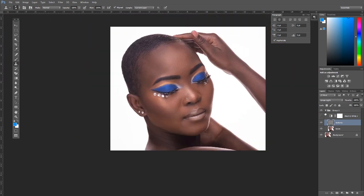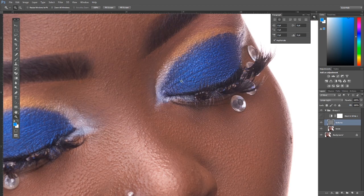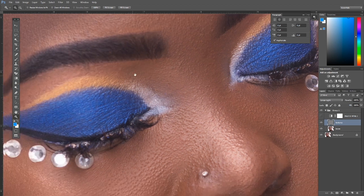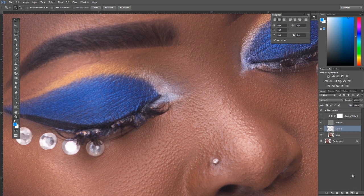Now look at the before and after — we've worked on the foundation and aligned it well. Next we're going to work on the eye makeup and enhance it on the tonal layer. We'll make the blue more thick and fill in spaces, enhance the orange-gold makeup, and enhance the mascara. On the tonal layer, create a new layer and name it 'makeup enhancements.'